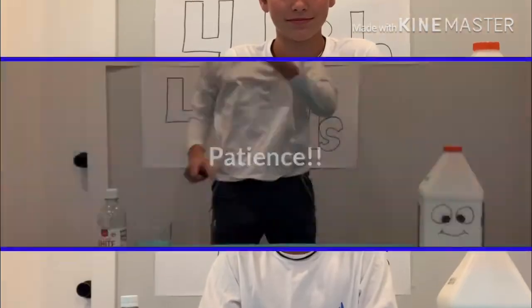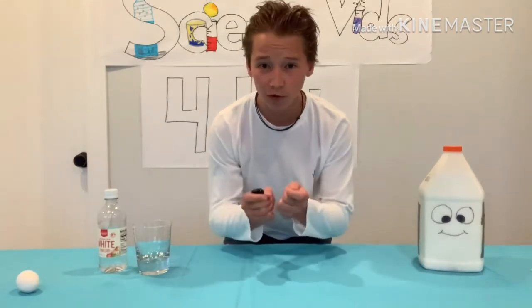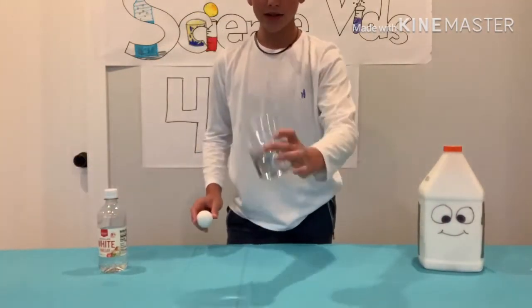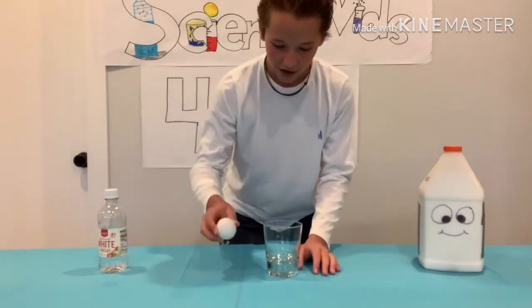Be careful, this one will take overnight so you have to be patient. This is one of the simpler science experiments but it is still super fun. So step one: you're going to take a glass and a raw egg straight out of the carton.